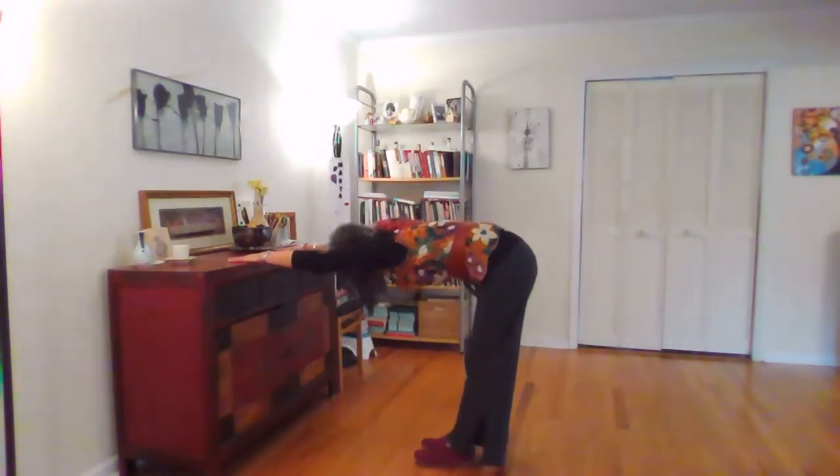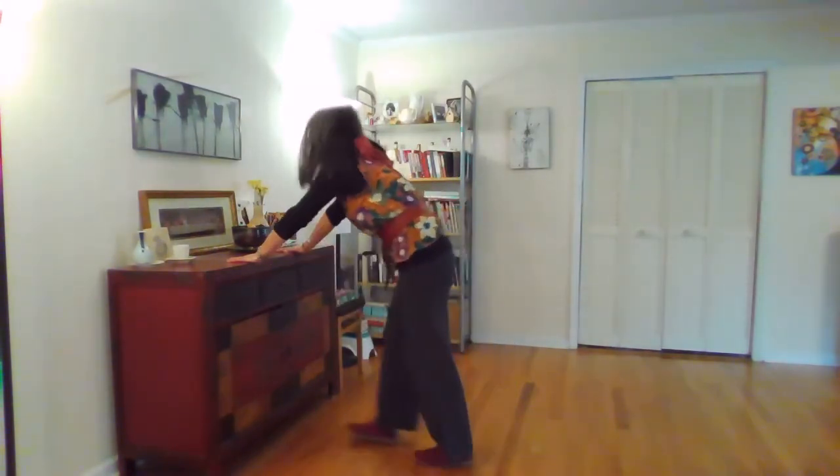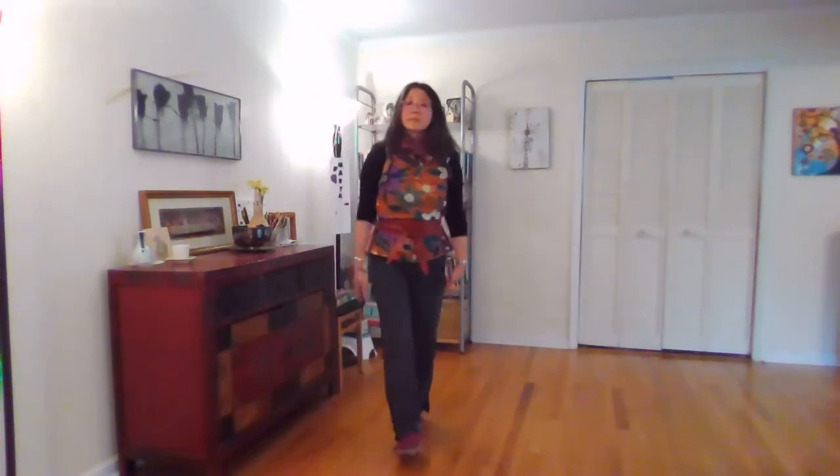Keeping the hands here, reach back and come forward. And that's the supposedly, theoretically no-sweat workout. As you can see, I got a little bit of a shine going. Hope you have a great day and hope this was helpful. If you liked it, please hit the like button, subscribe to this channel, and hit the bell icon so you get notifications every time I post a new video. See you soon, bye-bye.